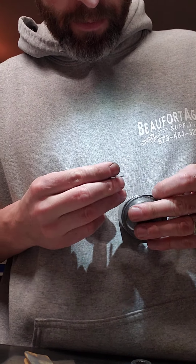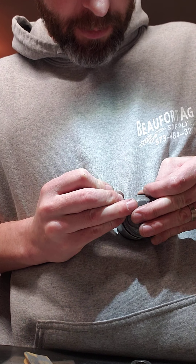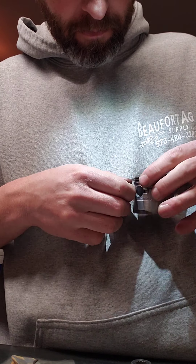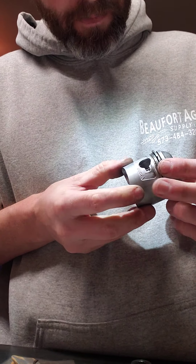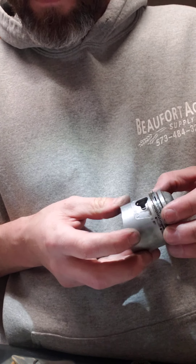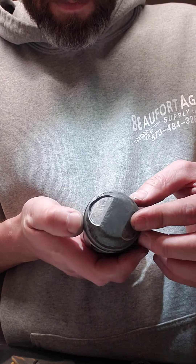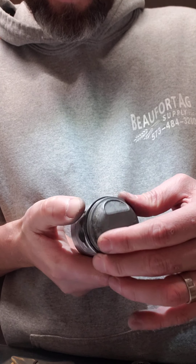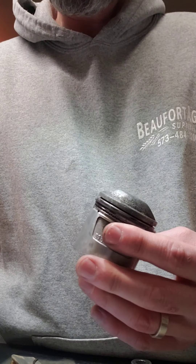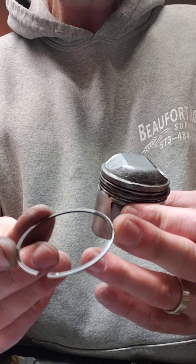It's now stuck on the top ring — I'll take a piece of my old ring. The bottom — or the second one I should say — is in. And then your top ring, again it's got that finish on there. Manufacturer mark up.